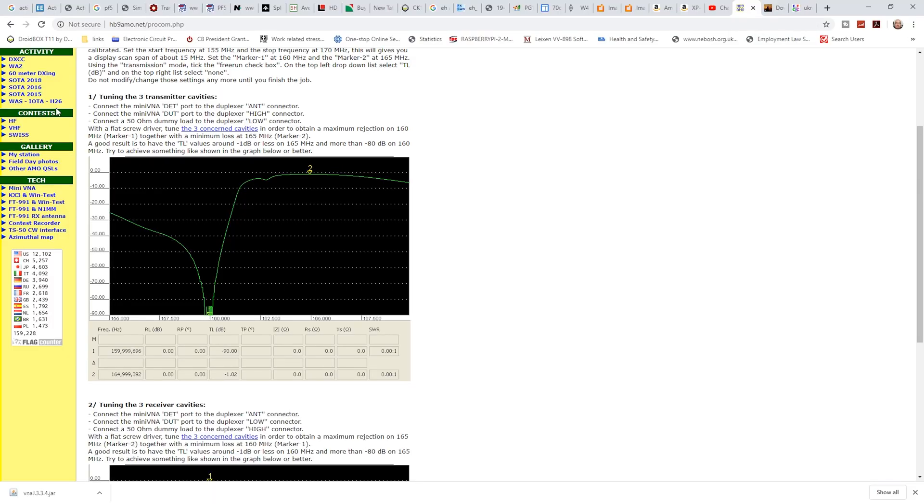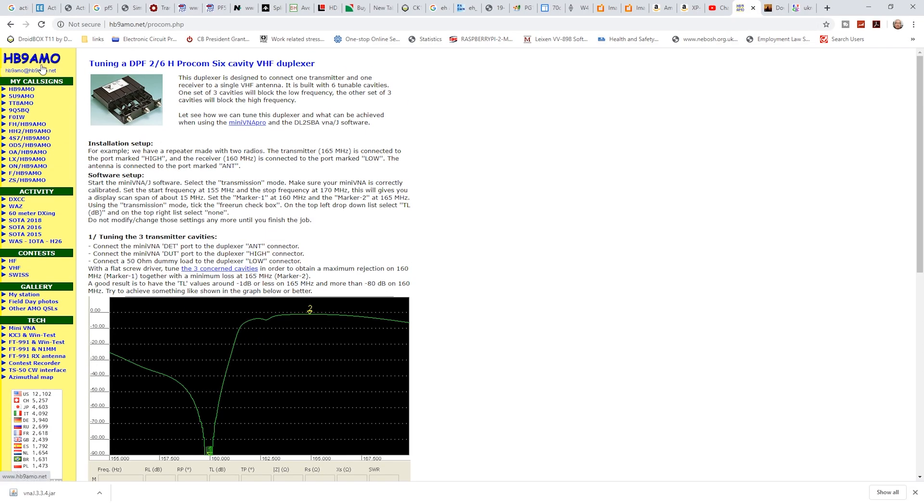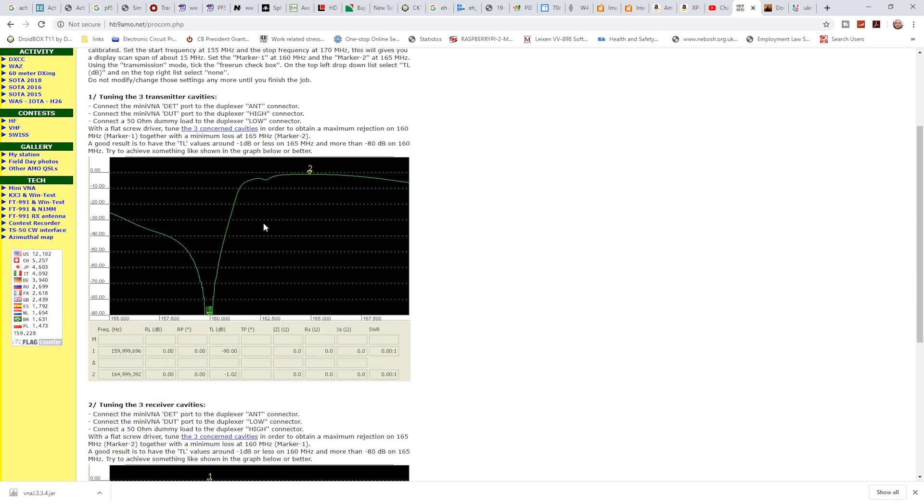This guy here — HB9AMO — on his two-meter version he's managed to get minus 90 dB and a much neater, tucked-down response at the bottom. Worst case scenario, I'll just have to ring up ProCom and get them to adjust it for us. But I like to learn a few things, so I'm learning as I go — I've never done this before.